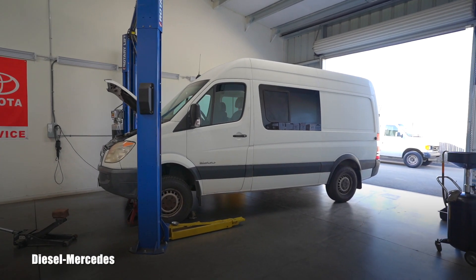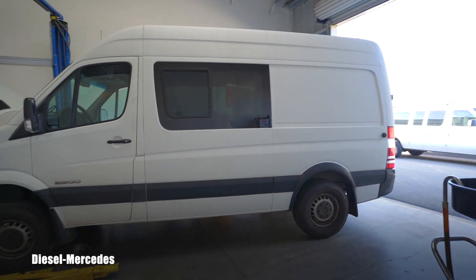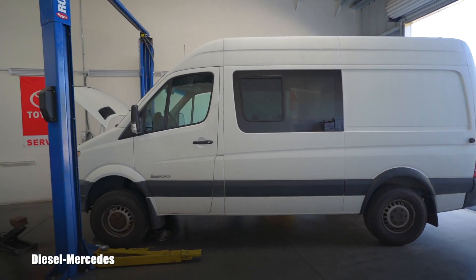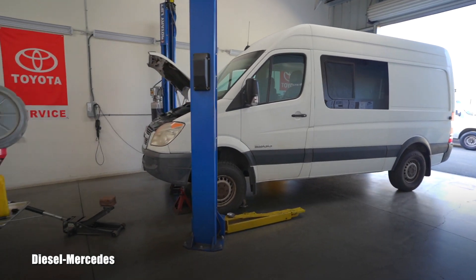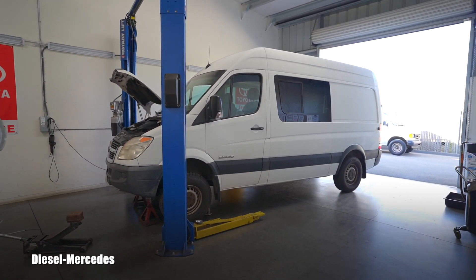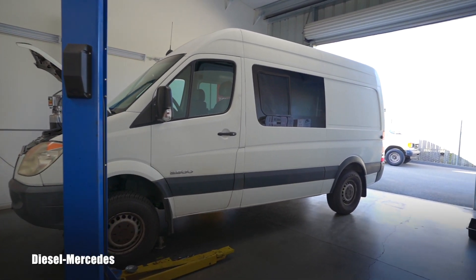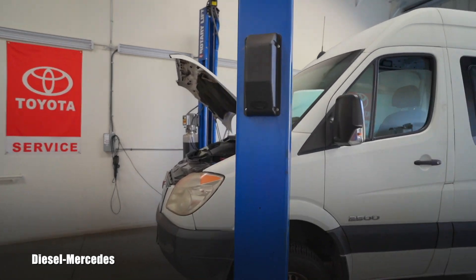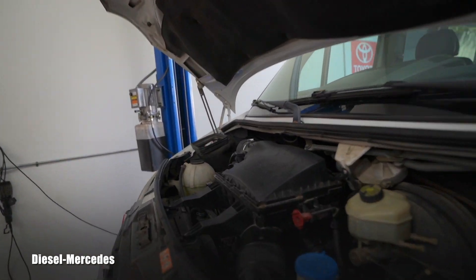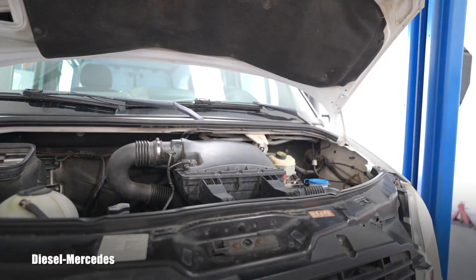Welcome back to Diesel Mercedes YouTube channel. This is a quick tech video for somebody who might own a 2007 Dodge Sprinter 2500. This one is equipped with an OM642 turbo diesel engine and a five-speed automatic transmission 722.65.